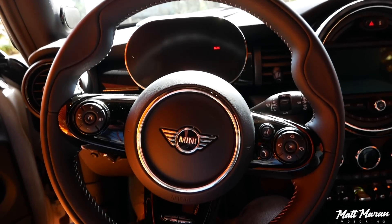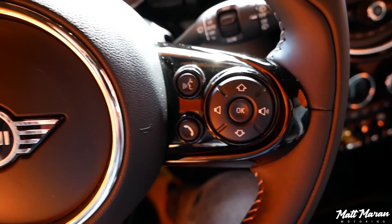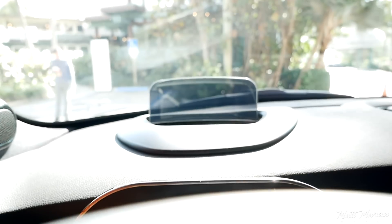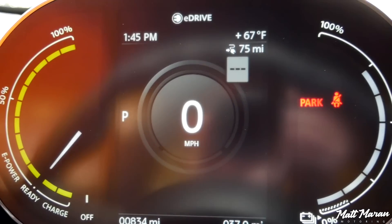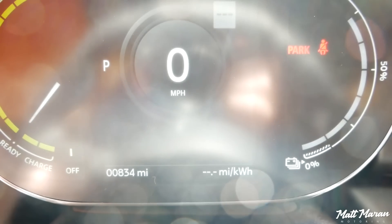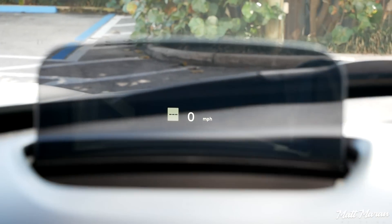Next is the steering wheel, which is a classic Mini — very good. It has a great 9 and 3 grip and these comically large 10 and 2 notches, and a few buttons, but overall not too complex. I like the little Union Jack here on the bottom. The gauges in the electric Cooper are totally unique — you have a 5.5-inch digital display. It's nicely simplified: your speed in the middle, your power meter on the left, your range meter on the right. It gives a futuristic feel being all digital. You also have a heads-up display in this version, though that's not standard — the digital gauge display is standard.